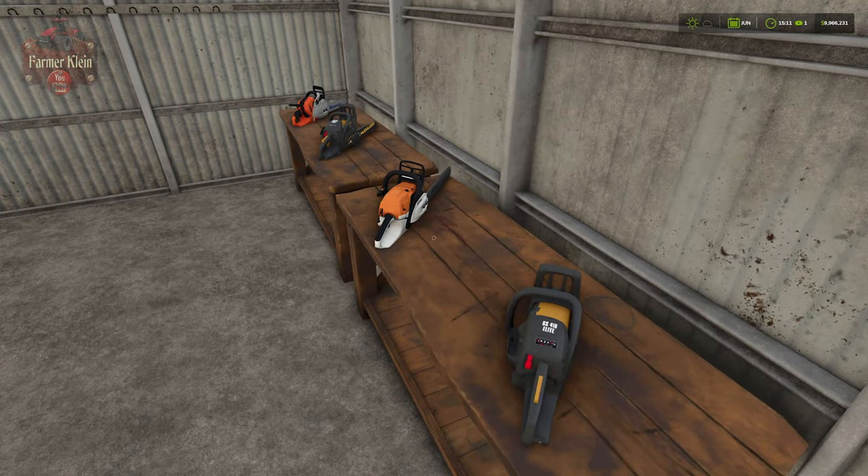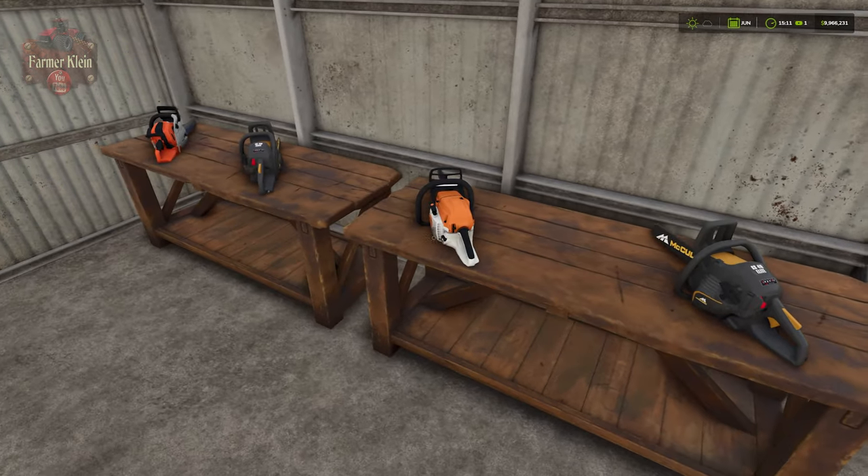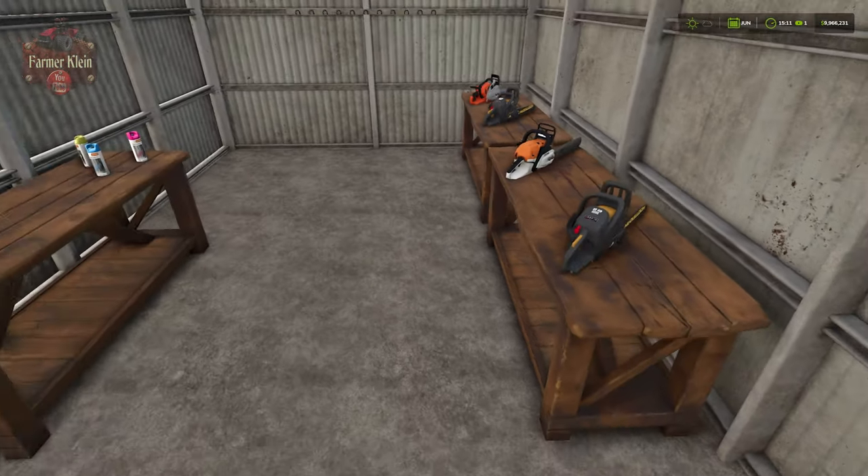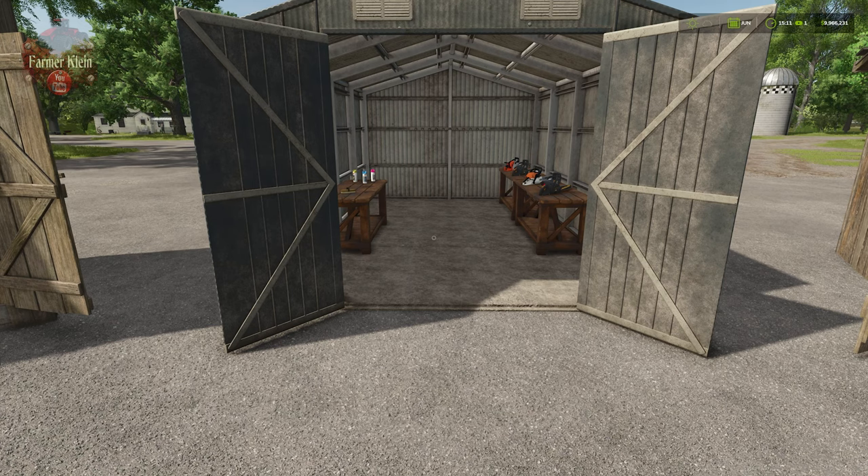Well, here we can store them away. And in multiplayer, other players on your farm can actually come and pick up a chainsaw, make use of it, bring it back, and store it away. So it's kind of convenient and kind of real to life.